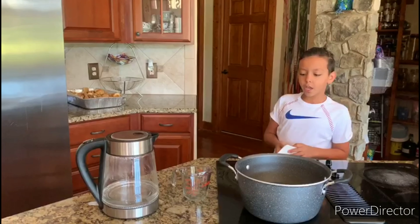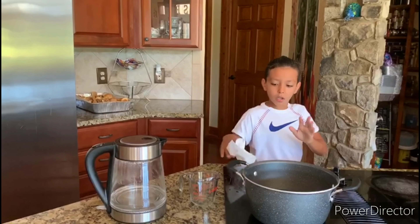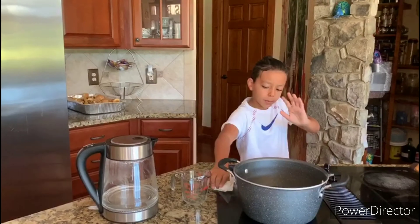Just let it cook until it's soft. I'll show you how. And I'll see you when this becomes soft — bye guys, I'll see you when this finishes, bye!